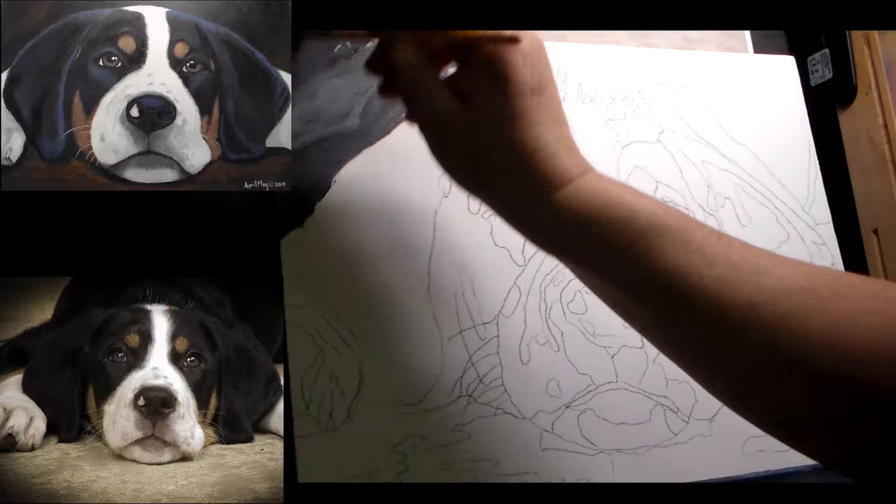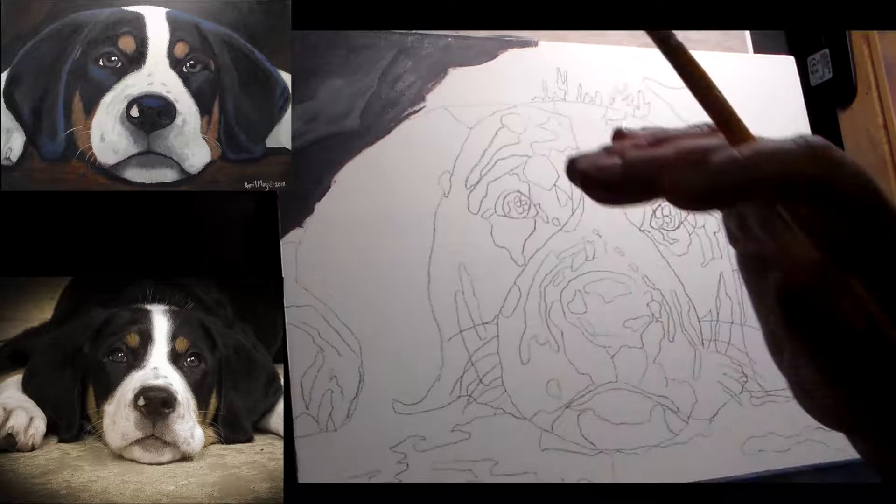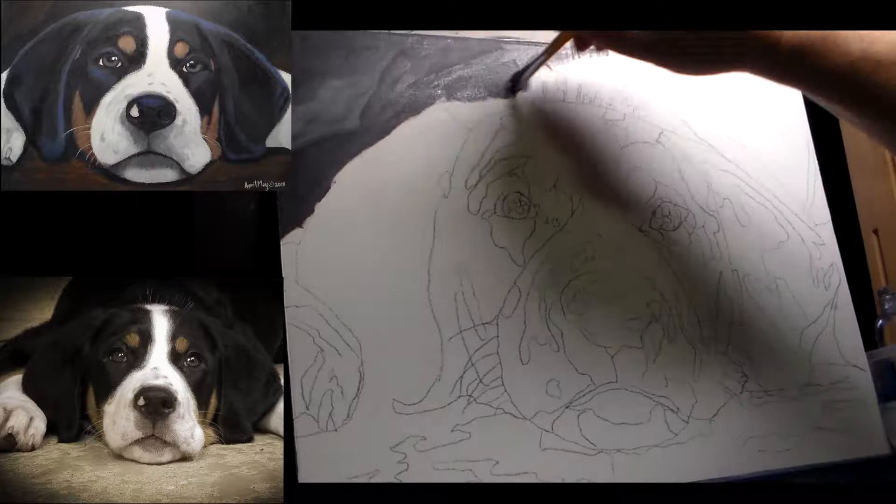So this corner is just all gray. There's nothing in this corner. I know you can't see what's going on but...